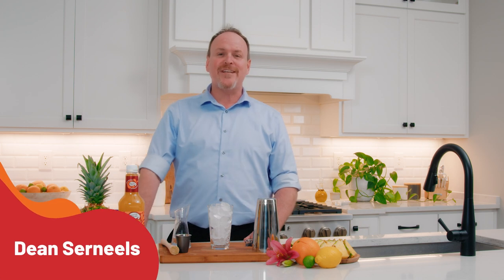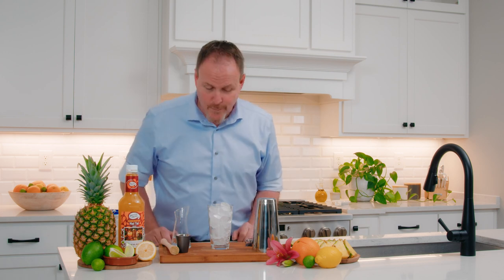This cocktail was so popular it is said to have started a worldwide rum shortage. My name is Dean Cerniels, the master of mixes, and today we're working with a cocktail that makes you think about tropical beaches. Nothing does that more than the Mai Tai.